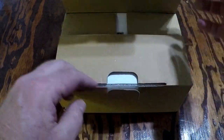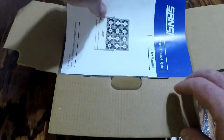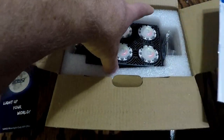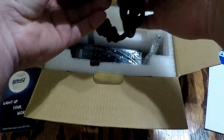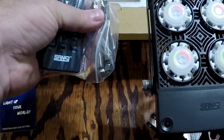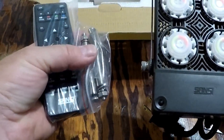Let's do an open box of this and check it out. Pretty fancy design from Sansi. This is the actual light itself. There's the remote — it comes with it. And there are some anchors if you want to anchor it into concrete, so you can decide on a permanent location. Those are included.